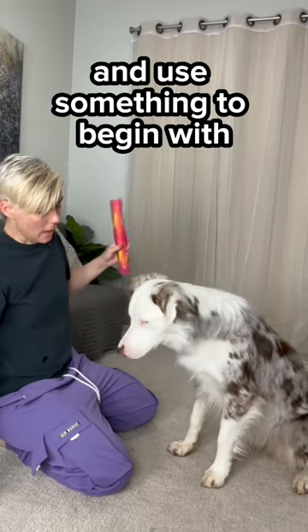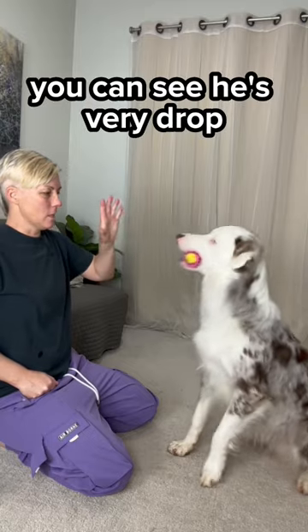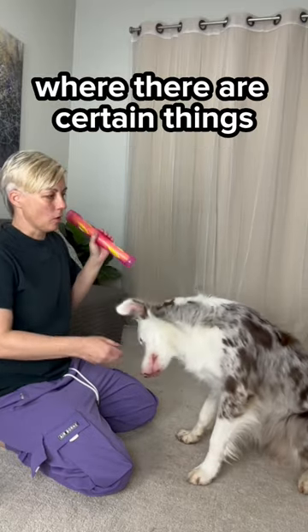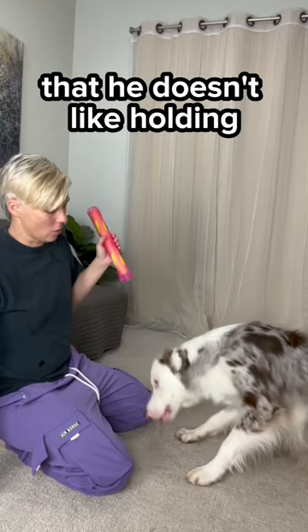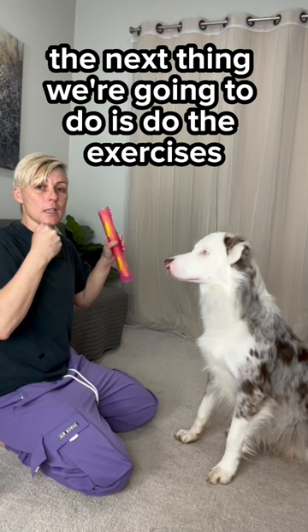You want to use the right value of treats and use something to begin with that the dog really likes. You can see he's very comfortable holding this, whereas there are certain things that he doesn't like holding, so we're starting with this to do the proofing exercises.